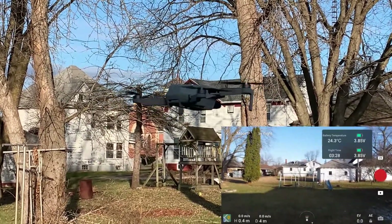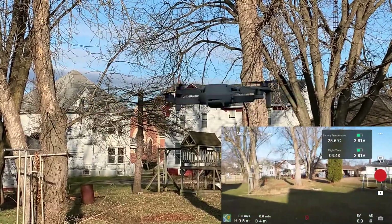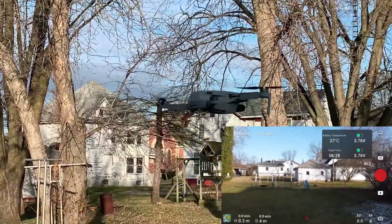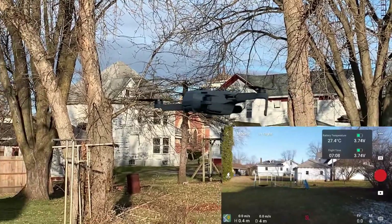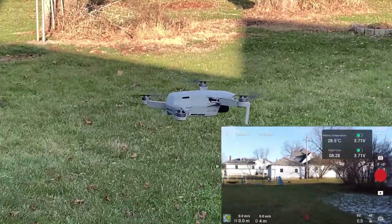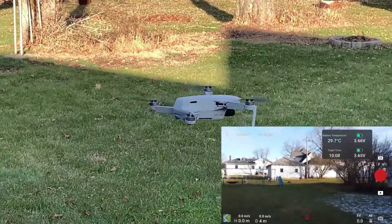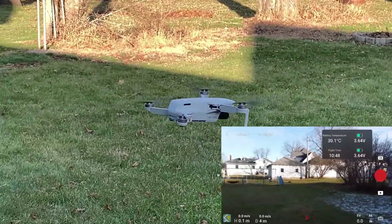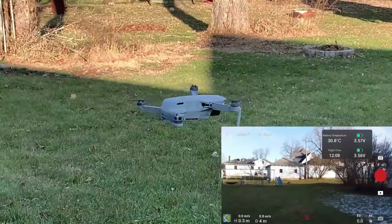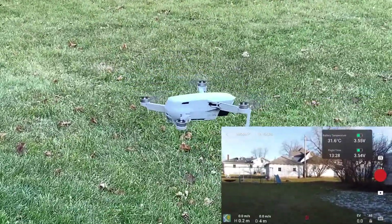On the DJI website I downloaded the PDF manual for the Mavic Mini, and on page 19 it says it has a battery protection mode that pops a warning up on the screen. But it doesn't tell you what that warning is — I can only assume it is the battery cell voltage warning that I received on December 2nd on my previous video.